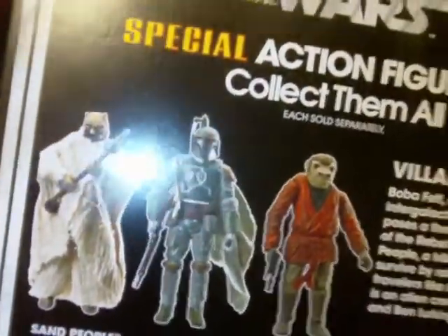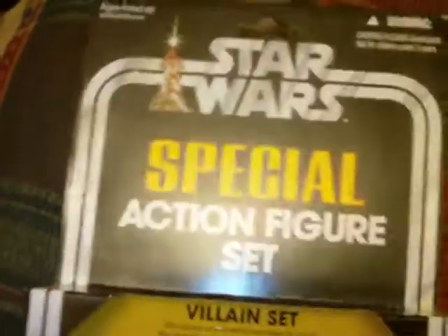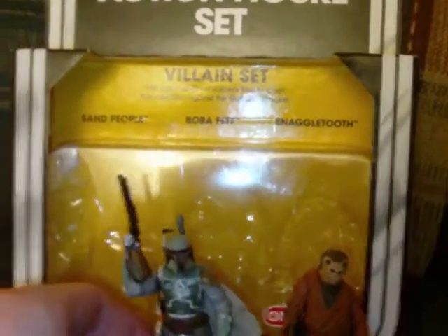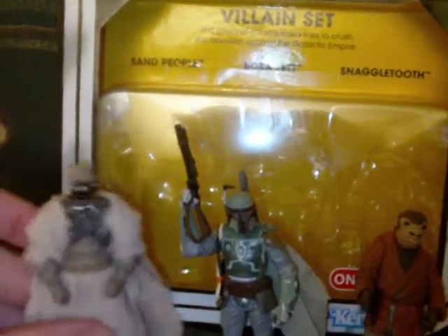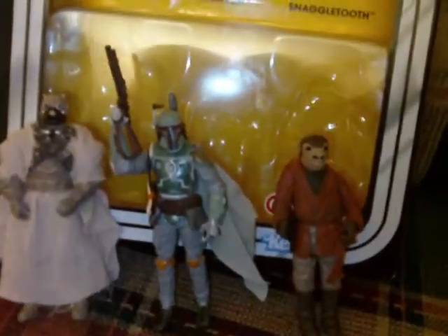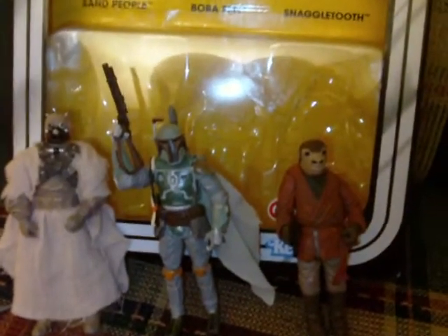Very cool — very reminiscent of the 70s and 80s. Back then they reissued figures as well, just as it's done now. It was a nice way of taking three figures so you can buy one item and get three figures all at the same time. Now, interesting — I actually have two of these figures already. The Snaggletooth, which is new to this set, is a brand new figure as far as I know, and it's the only figure that I don't have.